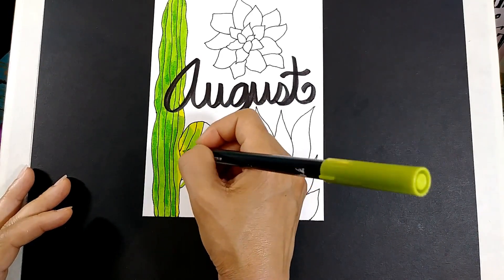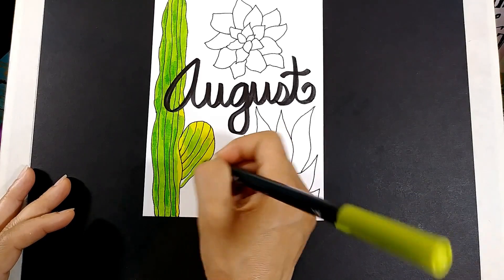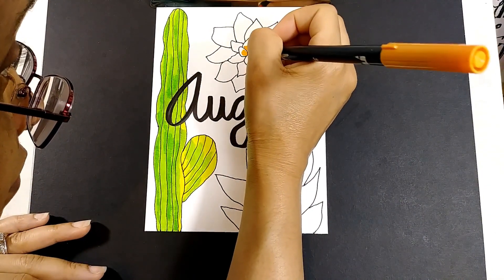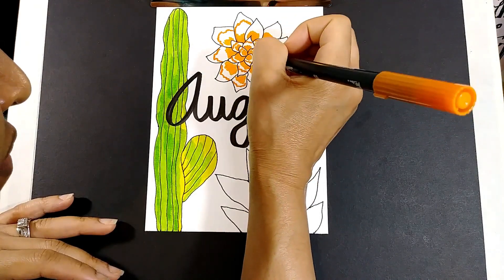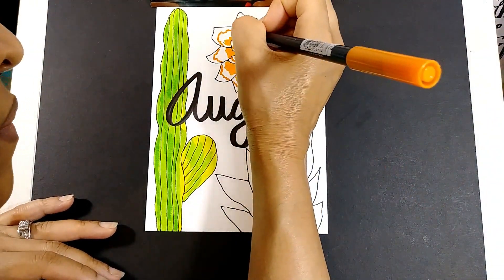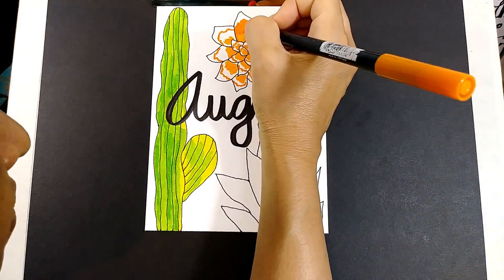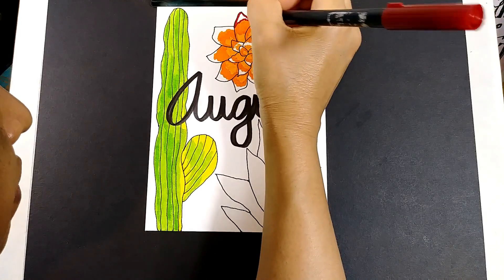Here I'm just using some Tombow Dual Brush markers to color in the cactus. Where you see the green and the darker green, I just used the same color marker for the darker green and went back over it, then used a lighter green shade. And then here I'm doing two different shades of orange, again with the Tombow Dual Brush marker, and then going over the tips with the red.